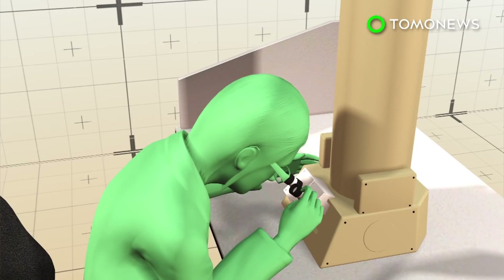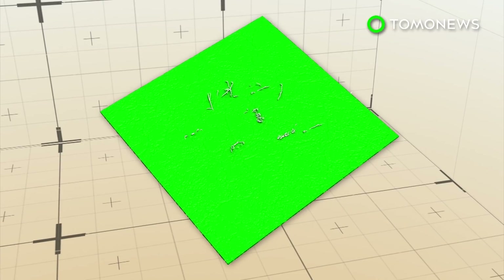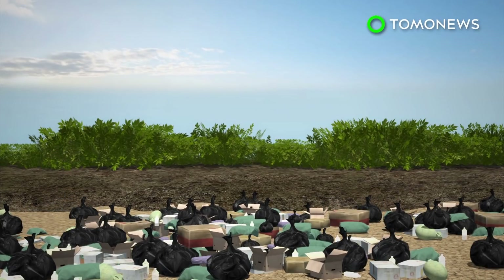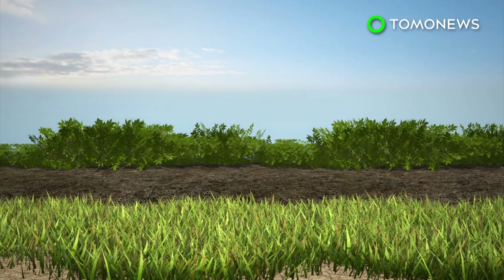Aspergillus tubingensis has previously been found in patients with lung conditions, such as cystic fibrosis. The fungus used its roots to break apart the plastic, but its effectiveness was found to be influenced by other factors, such as temperature and pH levels. Researchers say that tweaking these could pave the way for fungi to be used in waste treatment plants or in soils impacted by plastic.